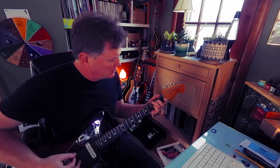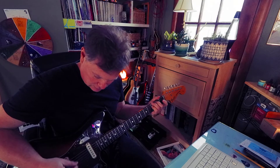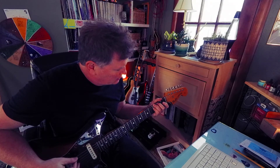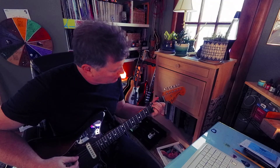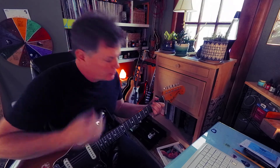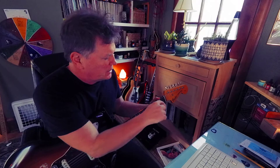Then a G7. That's a G, B, F. To a C7, something like that. Might leave that third string out. That's a G, C, E.